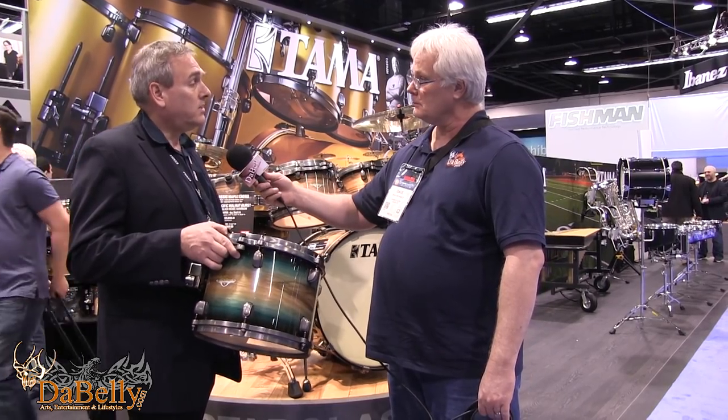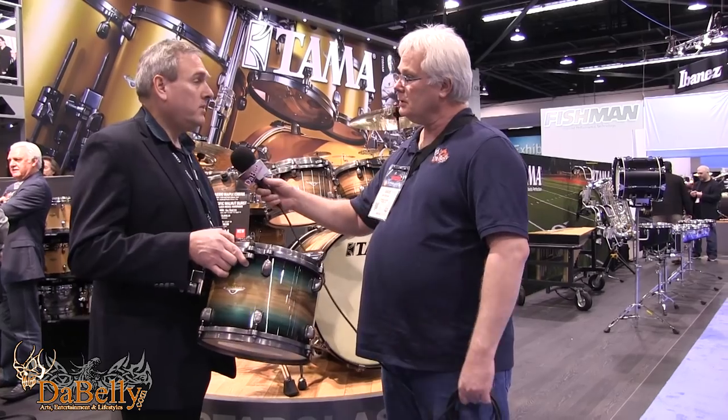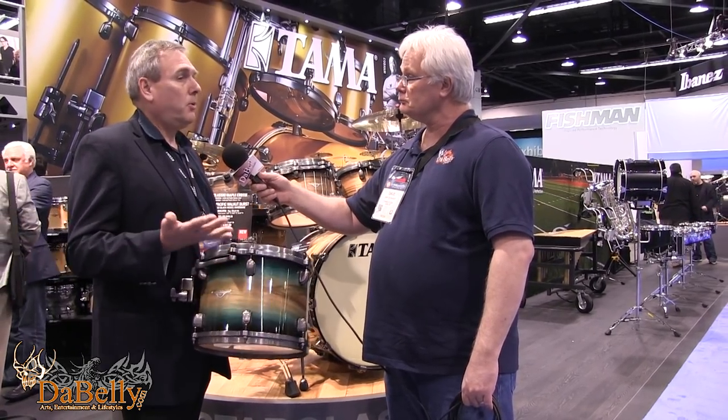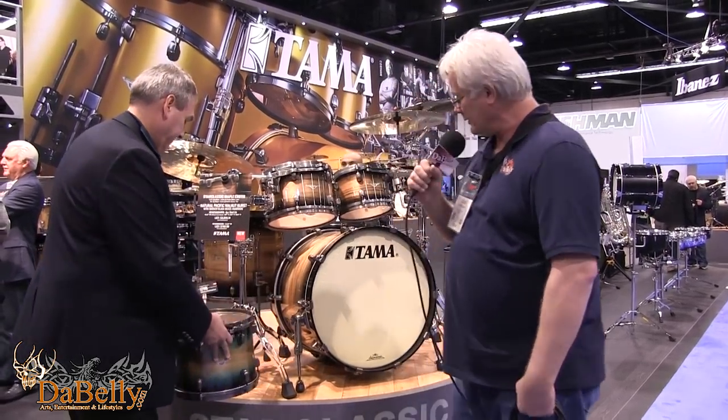So new Star Classic Maple exotic series. What sizes are these available in? Pretty much every size — it's just the treatment. We're doing pre-configurations, but there are add-on drums too.